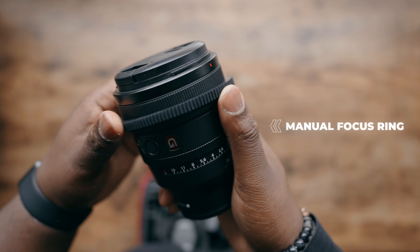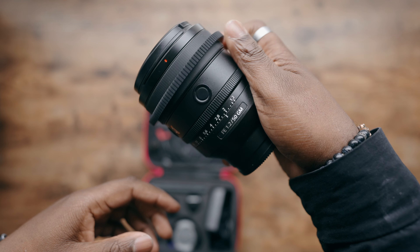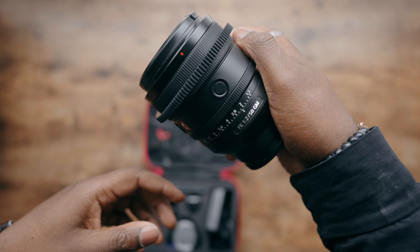If you're somebody that doesn't have manual focus lenses, Axiom actually has you covered. They do have a focus ring that you can attach onto any lens, so if you're using something like a Sony G Master lens or any photography lens without those little grooves on the side, you're still able to use this ring on those lenses, and it is compatible with the focus motor.